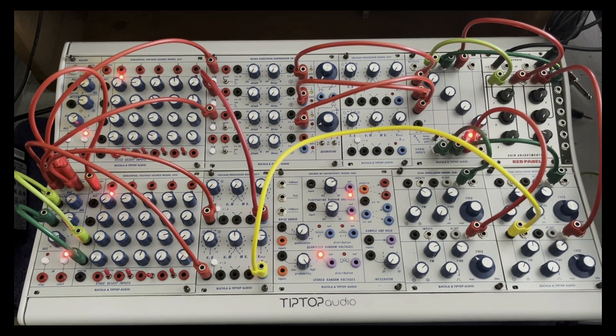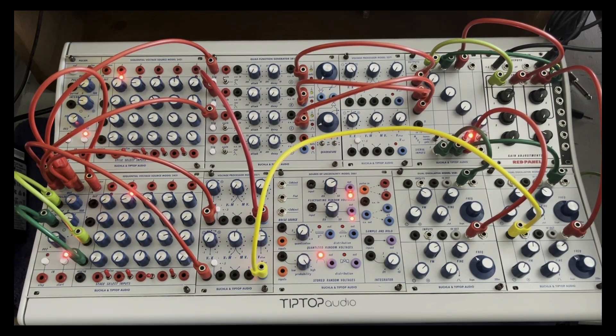I'm not going to bore you trying all sorts of different permutations — I'll leave that up to you. Fun interaction with the 245T sequential voltage source and the 257T-CV processor. Have fun!